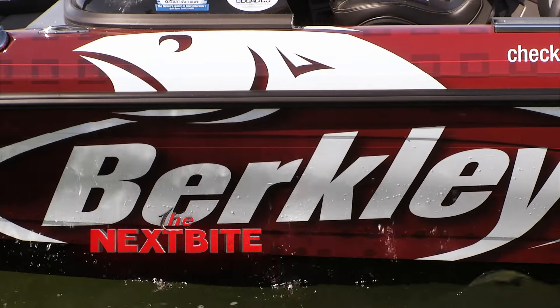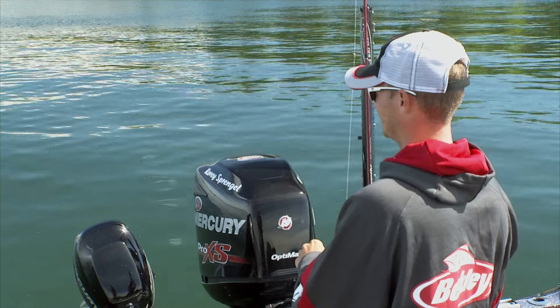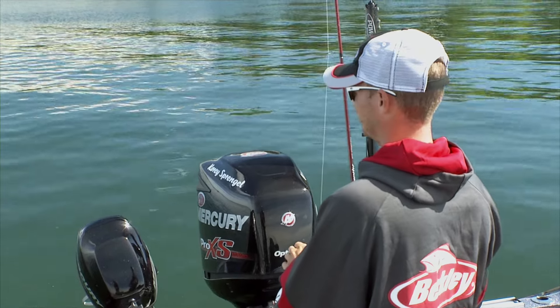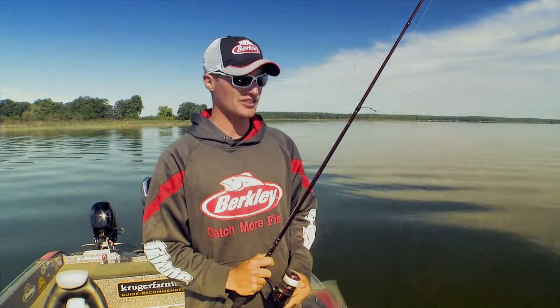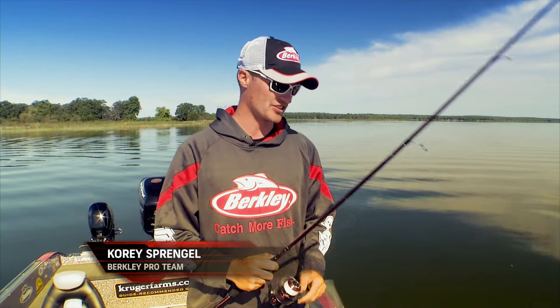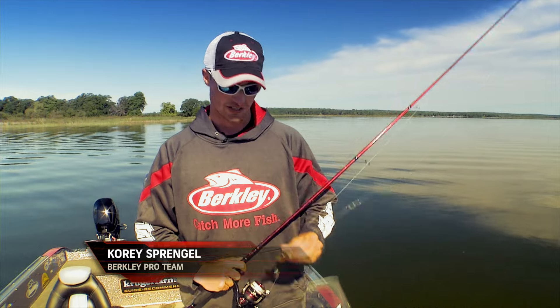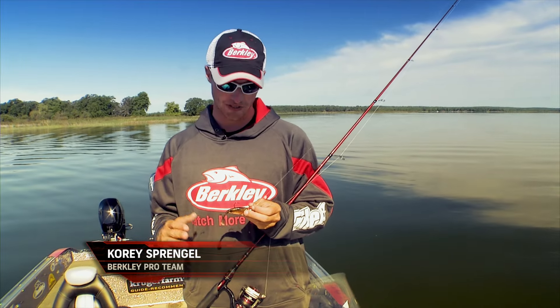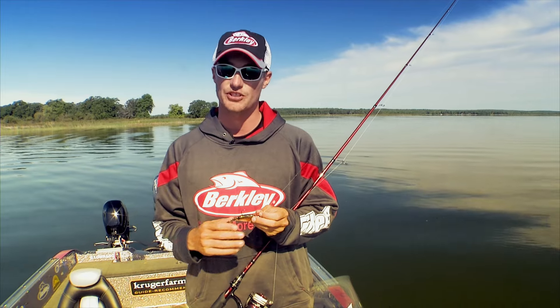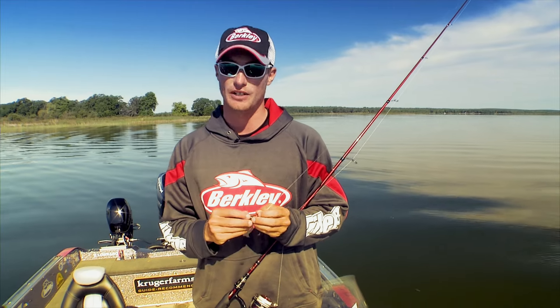One of the techniques that I really love to utilize for walleyes is the use of plastics — pitching and casting different types and shapes. I'm a very big believer in plastics and I've had a lot of success in the last few years in tournament fishing. I even won a championship last year utilizing Power Bait plastics.